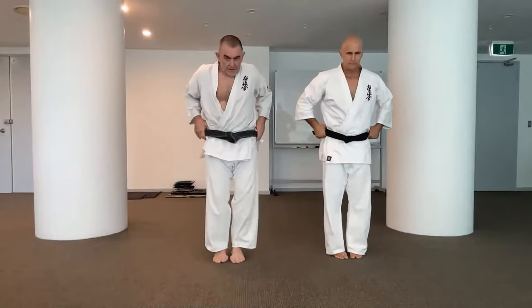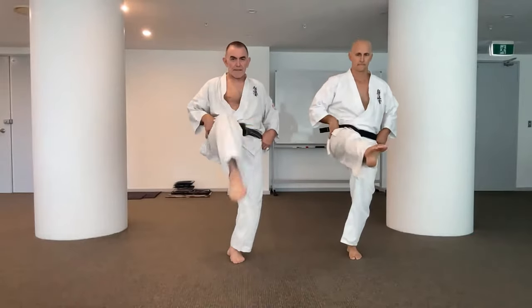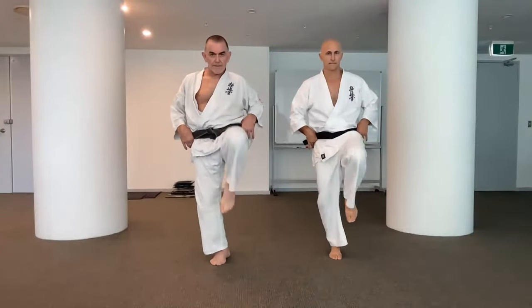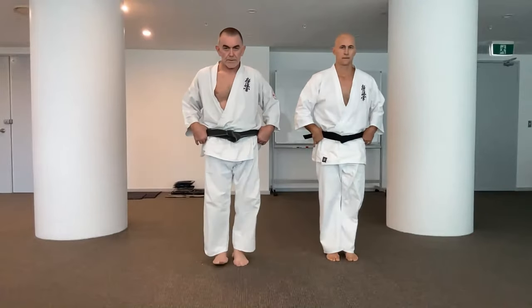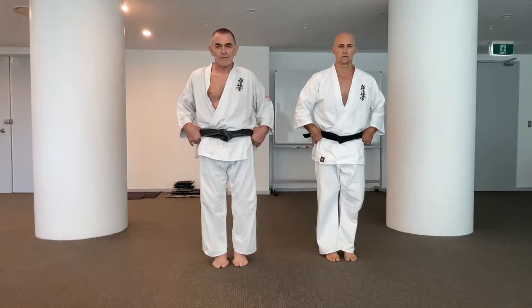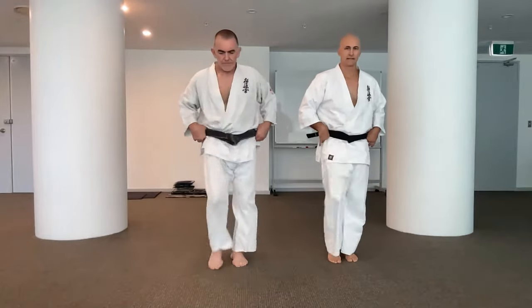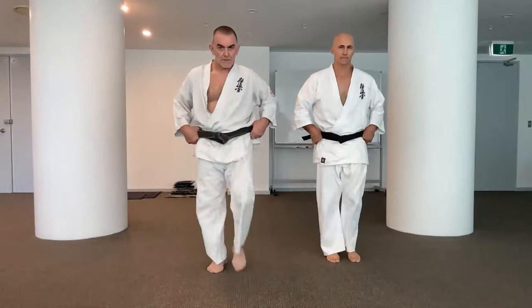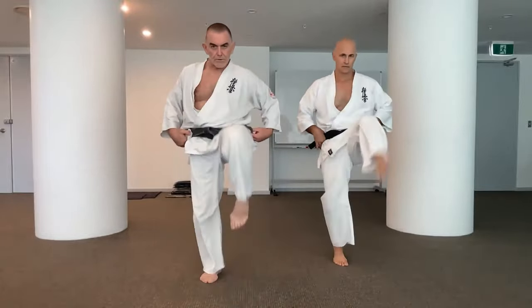Groin kick — we point, extend, and back. We say kiai with it, but we won't do kiai right now. So it's all about the snap in that one. We do ten repetitions: ichi, ni, san, shi, go, roku, shichi, hachi, ku, ju.